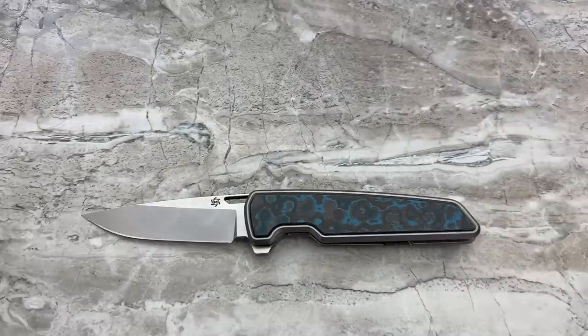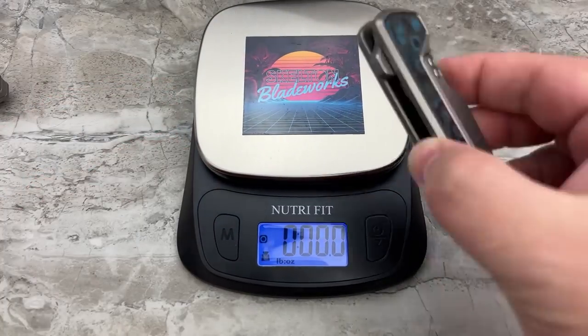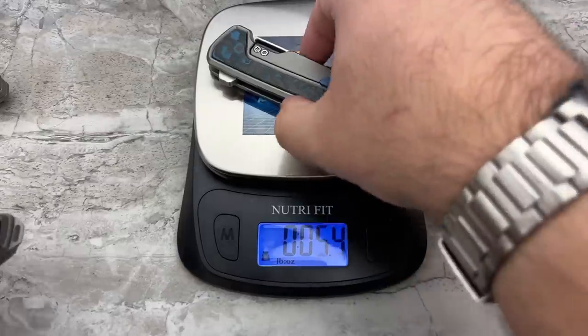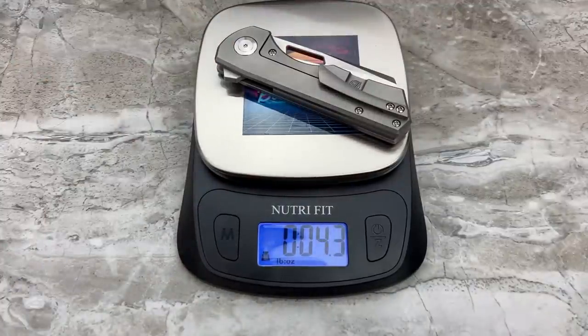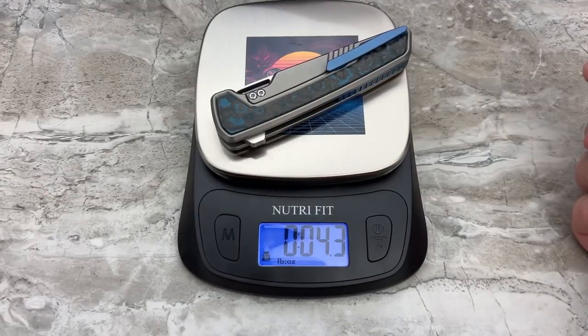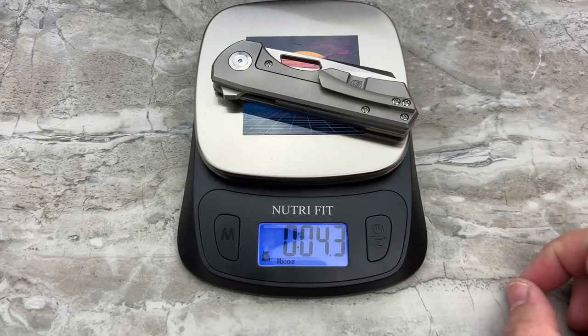Let's get the weight out of the way. The M1 comes in at 4.4 ounces — very easy to carry, not overweight, a really good EDC weight that still feels substantial. Up against the Tasca 2, that's 3.3 ounces — about an ounce lighter, as I expected. But then against the smaller Jaeger M — 4.3 ounces, essentially the exact same weight. I did not expect that. Significantly larger knife, same weight in the pocket. That's pretty crazy.